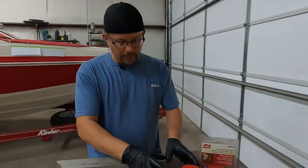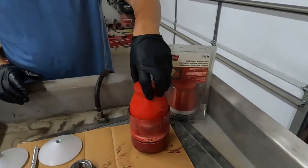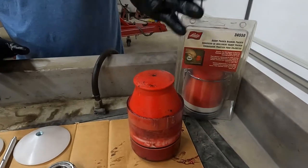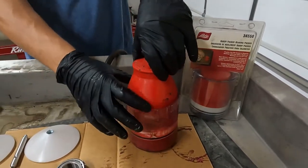The first thing I like about this one in particular is that it has a cover that when you're done using it, you can cover it up, keep the grease out of it, or keep the dust out of the grease.